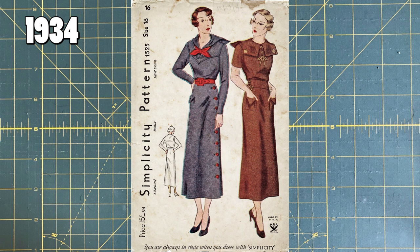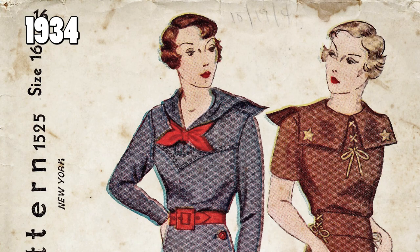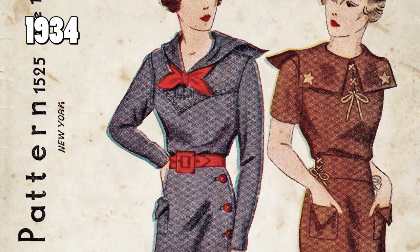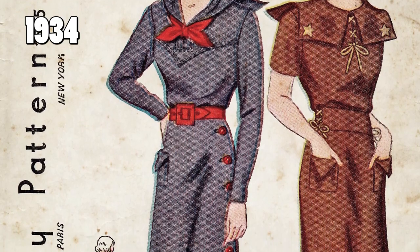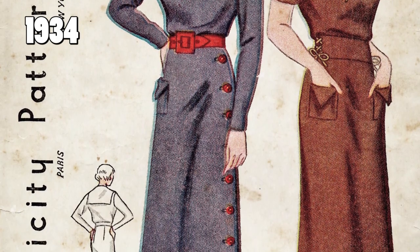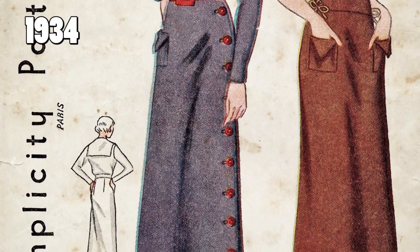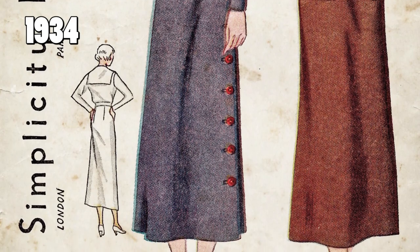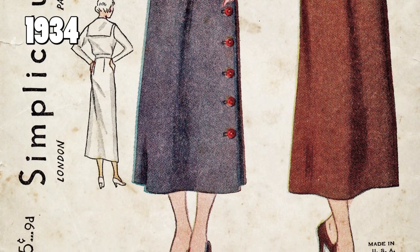Our next pattern is Simplicity 1523. This one is from 1934, and I feel like this is a lot more what we're used to looking for with sewing patterns — the color illustration. This one has a little sketch of the back of the dress. It's a cute little dress with a sailor's collar, quite similar in shape to the previous 1920s one — very long and lean, coming down to sort of mid to lower calf. Now the Simplicity logo has switched to be written vertically instead of horizontally on the left side of the envelope. Price is still 15 cents — the last couple were 15 cents as well.